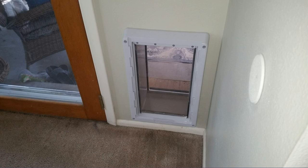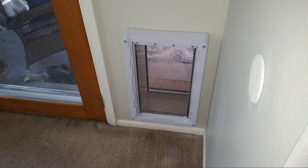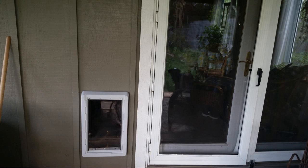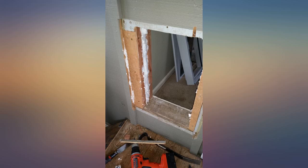Sturdy, well made. The 2-flap system is effective as a weather barrier. I have 3 Siberian Huskies: 9-month-old at 50 pounds, 4-year-old at 70 pounds, and a 14-year-old at 45 pounds. This size works very well for them.